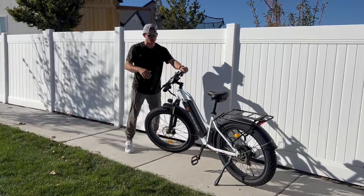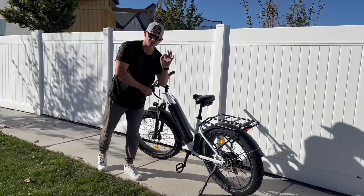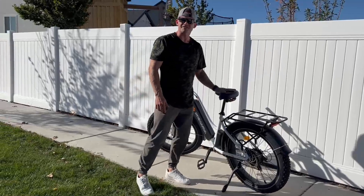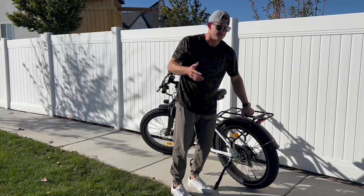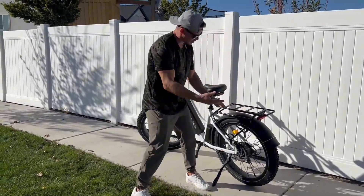You've got seven-speed gearing, adjustable up and down. The seat is extremely comfortable — they really thought that through, because I've sat on others where they clearly didn't. You can also load up to about 25 kilograms, or roughly 55 pounds, on the rear rack, which is great for storage or travel.